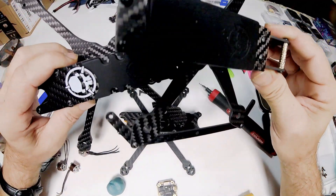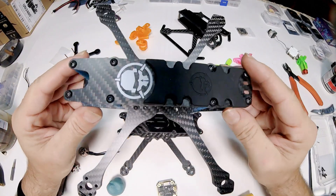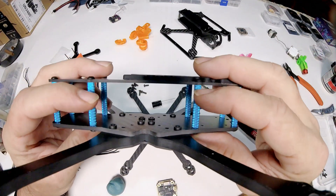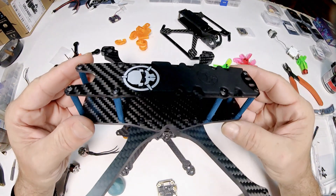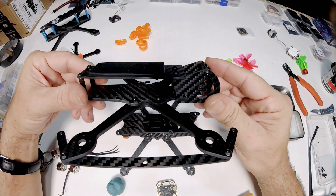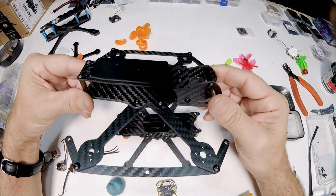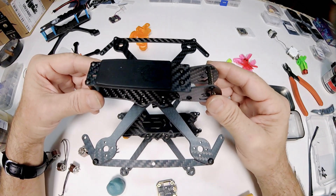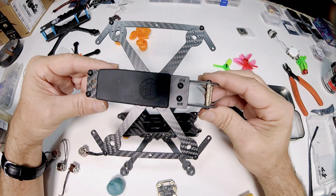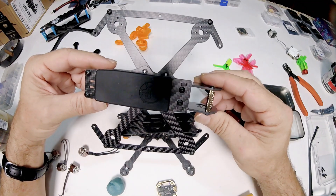I've got a bunch of MEPS parts coming for the CO1 build. I want to double up the bottom arms on it and make them really thick, and lower the deck down drastically to make it a basher — so I've got to wait until I get arms for it. For the motors, MEPS is sending me their little flat pancake motors to review. I think I can run three or three-and-a-half inch props on those, and that build can be a little heavier.